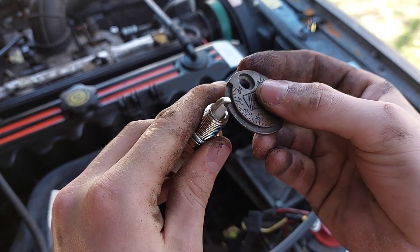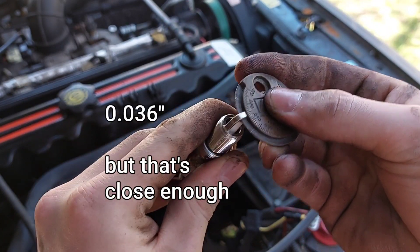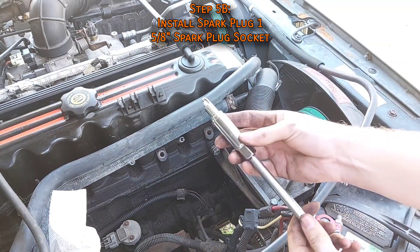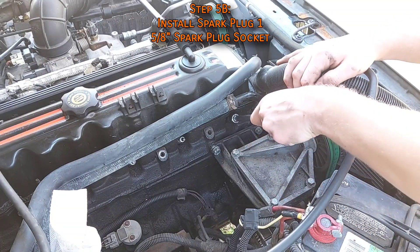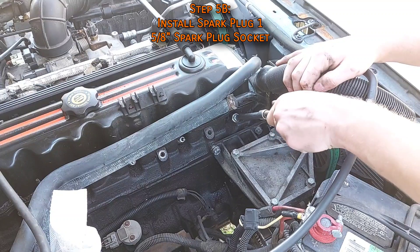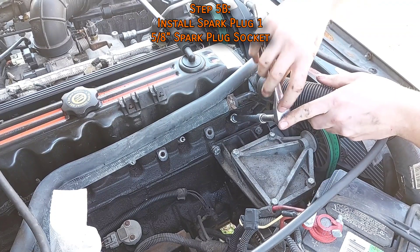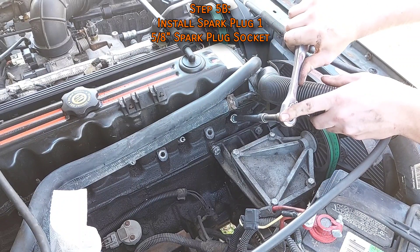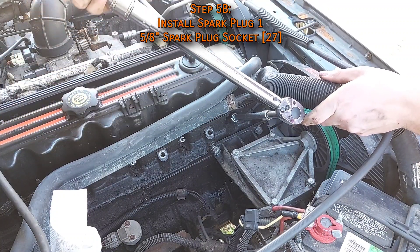Compare the old plug to the new one and make sure they're the same. Even if you ordered pre-gapped spark plugs, check the gap and make sure it's at 35 thousandths of an inch. Put the new plug in the socket and carefully lower it into place — never drop it in, as the threads might deform. Thread it in by hand all the way until you can't anymore. Do not use anti-seize on these, because NGK spark plugs are made with a special metal alloy that doesn't corrode, and anti-seize will mess with your torque specs. Spark plugs are torqued to 27 foot-pounds.